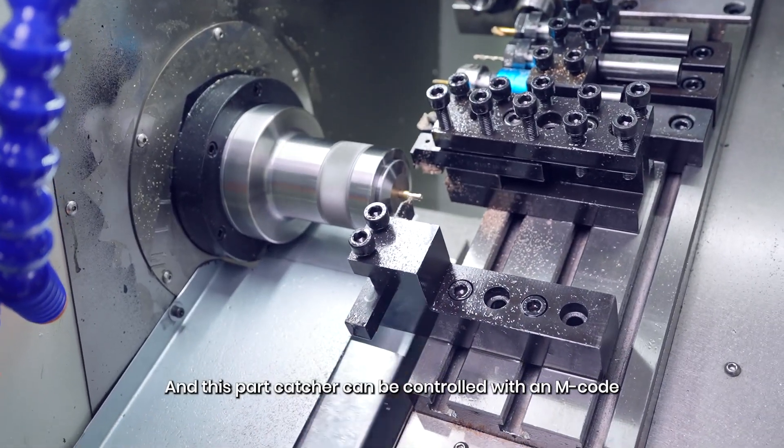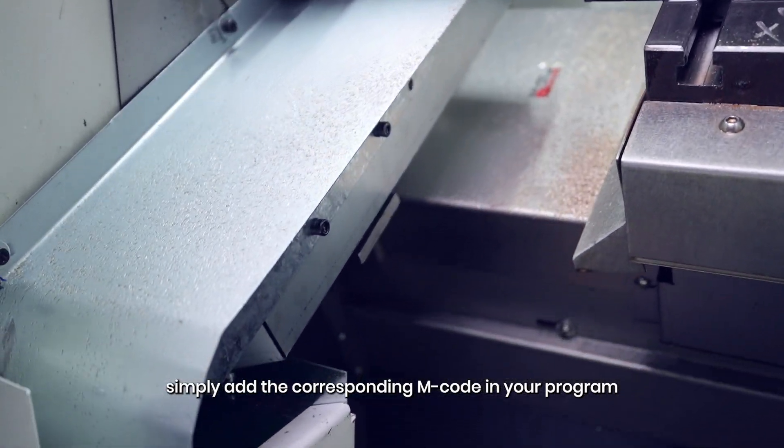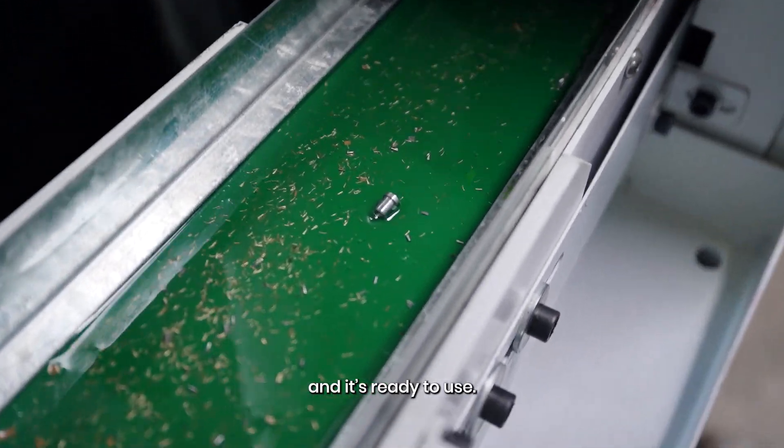This part catcher can be controlled with an M-code. Simply add the corresponding M-code in your program, and it's ready to use.